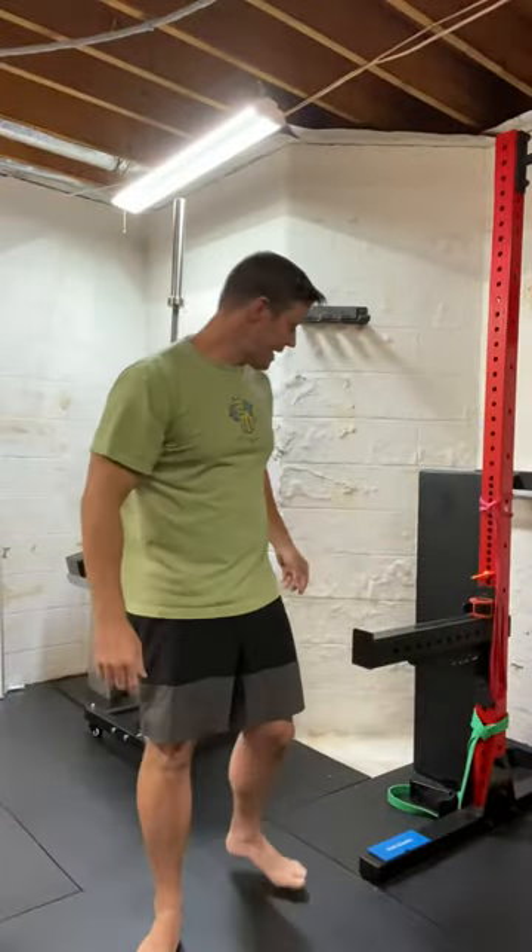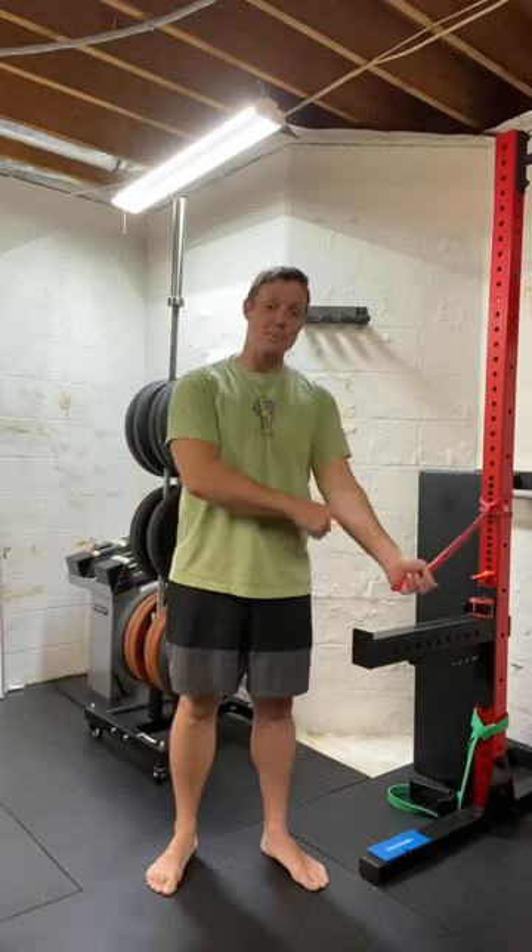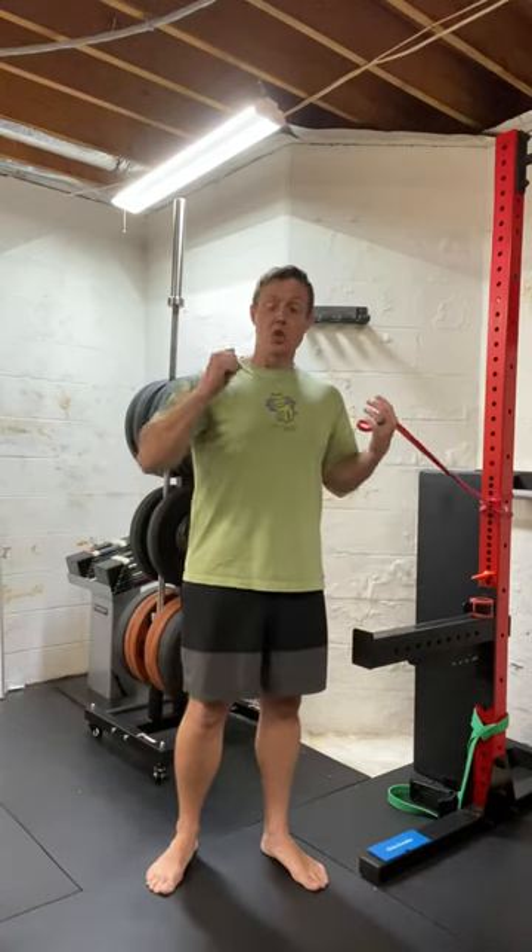Alright, here we are for the exercise of the week. Today we're going to do a row. This is for your back and for your biceps. It's a great exercise.